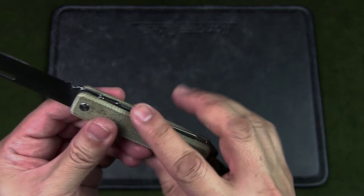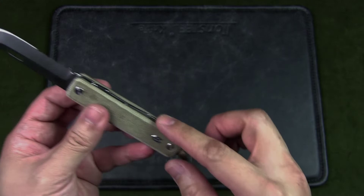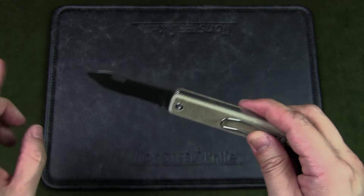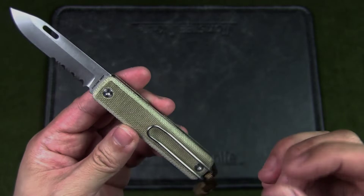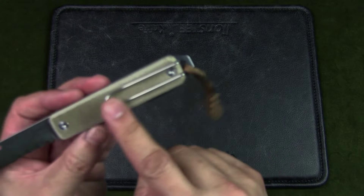The scales are OD green Micarta, but you can get the knife in different scale materials, configurations, and even blade finishes — for example, green scales with a black blade where all the metal is coated black. You can now also get it with black G10 handles with two blade options: the half-and-half blade or a complete straight blade, giving around four different configurations to fit your style. The hardware uses Torx 8 screws, which is great — many people dislike Torx 6 because they tend to strip out; these Torx 8s are larger and there are just two screws holding everything down.